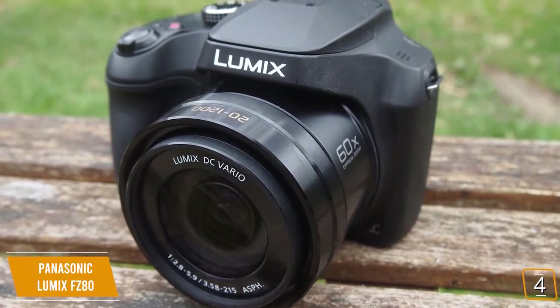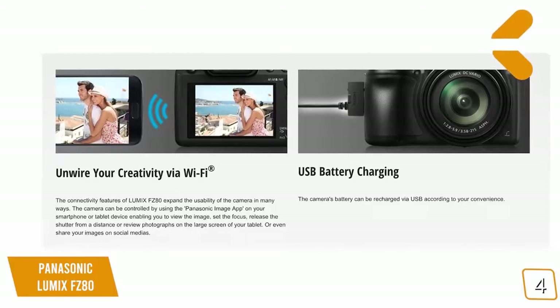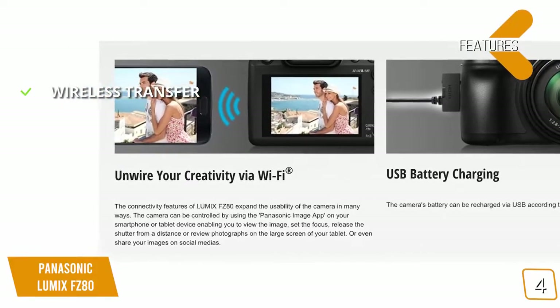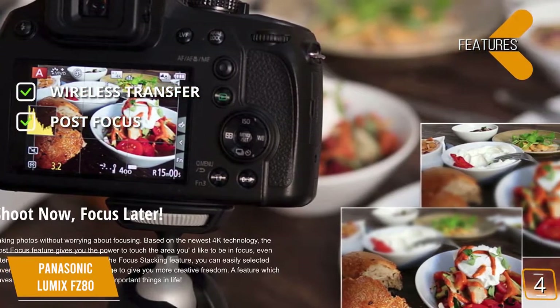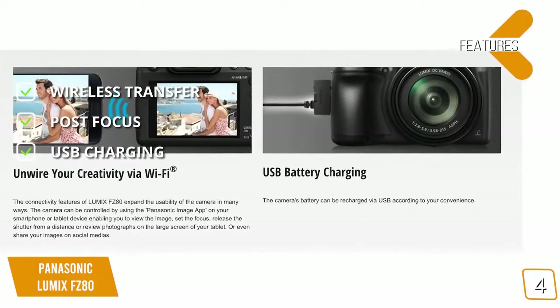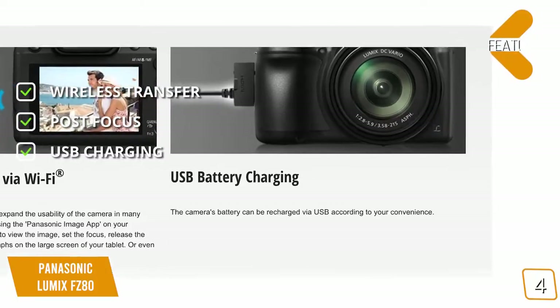However, it's a solid offering for anyone seeking a 4K camera at a price that is easy on the eyes. The features include wireless transfer via built-in Wi-Fi to transfer photos and videos to your mobile device. The post-focus feature lets you set your desired focus points on photos after you've taken them. You can also charge this camera with a basic micro-USB cable in just a few hours.